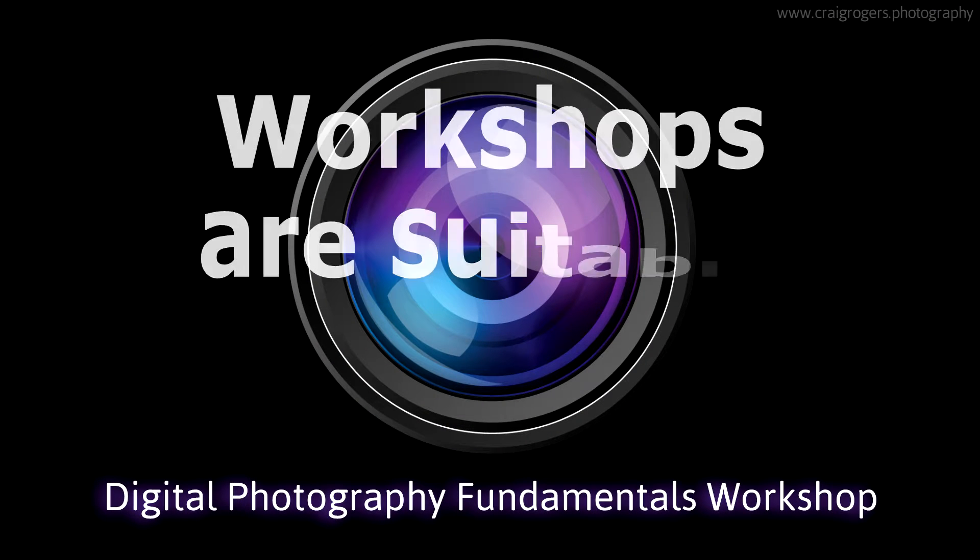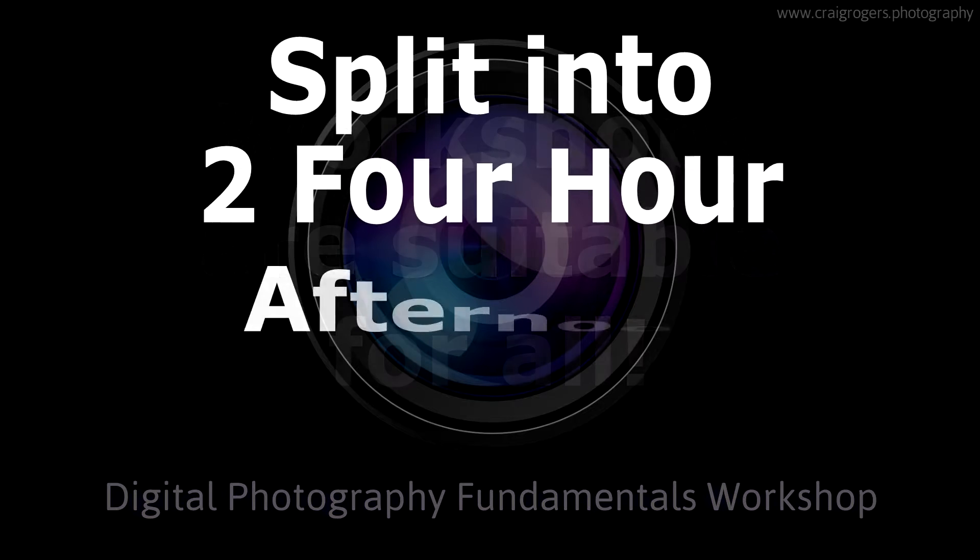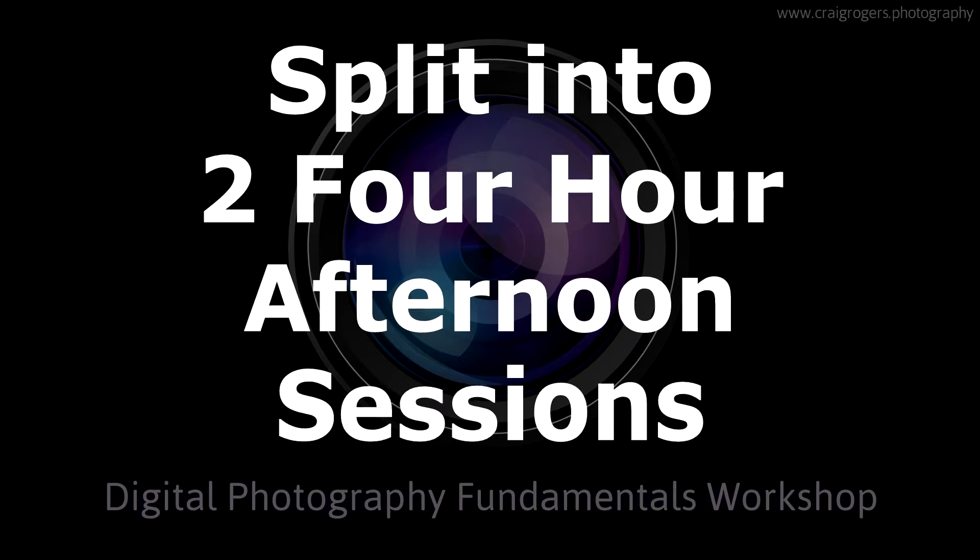Whether you're a complete beginner or somebody who's been taking photographs for many years, it doesn't matter. I've structured the workshop in such a way that it suits all abilities. To ease the learning process, I split the workshop into two four-hour afternoon sessions. The gap between the two sessions is approximately four to five weeks, so this gives you ample time to practice the basics learnt in session one before moving on to the more advanced features in session two.